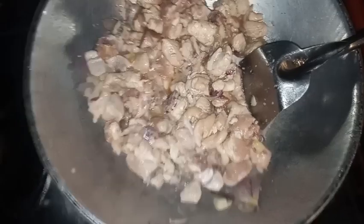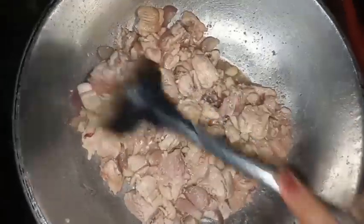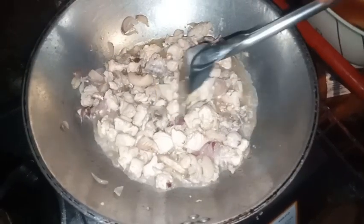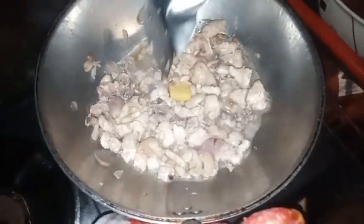So ayan guys, hindi ko muna sya lagyan ng water. Tapos lagyan ko ng chicken cubes para may lasa yung chicken.